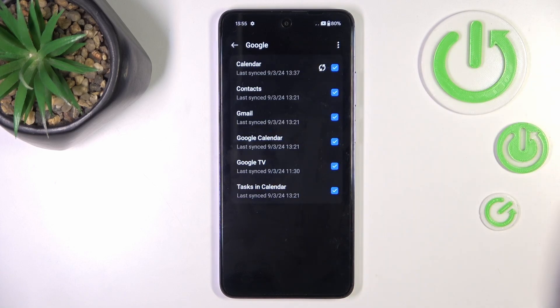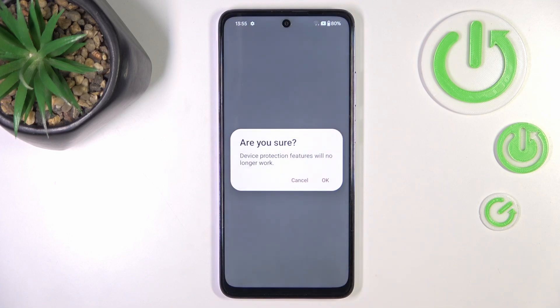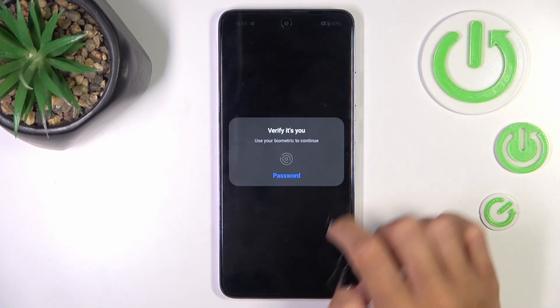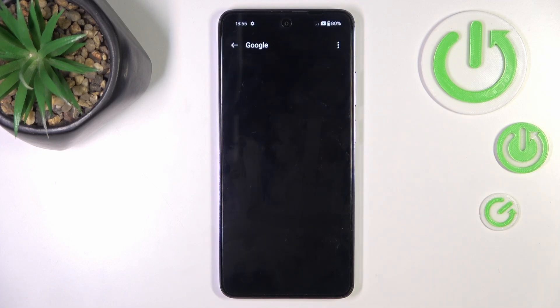Mark the account that you want to remove, select the more icon, and now just remove the account. If you really want to get rid of this account along with all the data connected with it, mark Remove, tap OK, and provide your passcode or fingerprint.